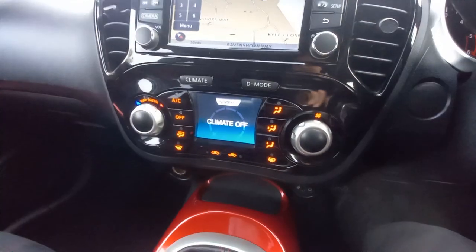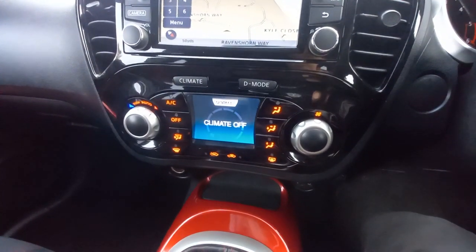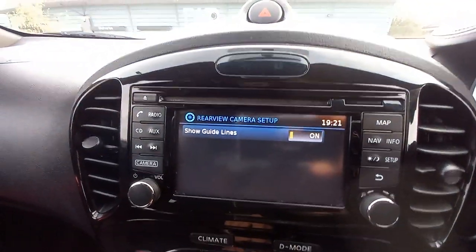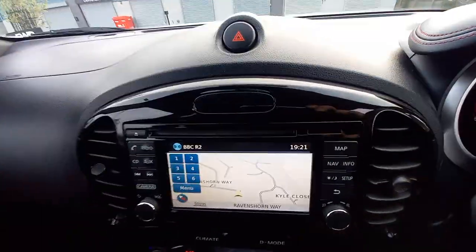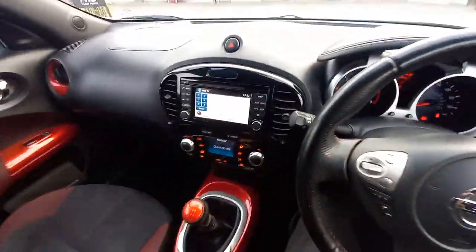This has got climate control — as you can see, it's all digital. If you press that, you can bring up the reverse camera with guidelines on and off. There's no CD player. And of course there's the map and sat nav, the menu, and radio etc. So that's all there.